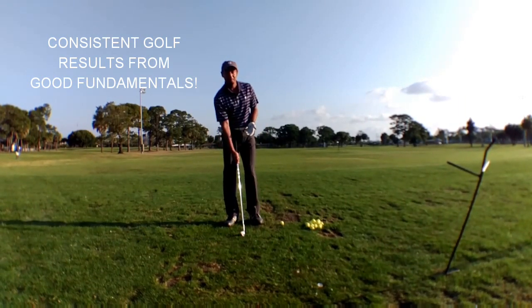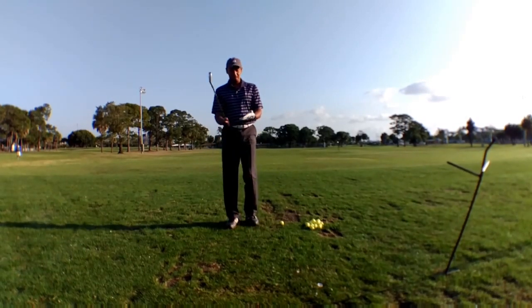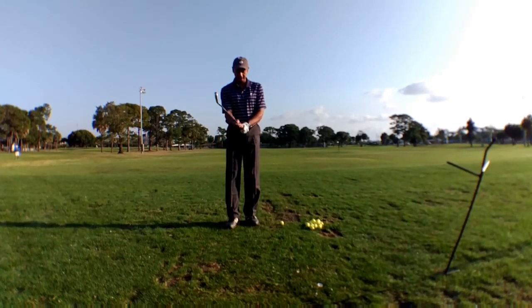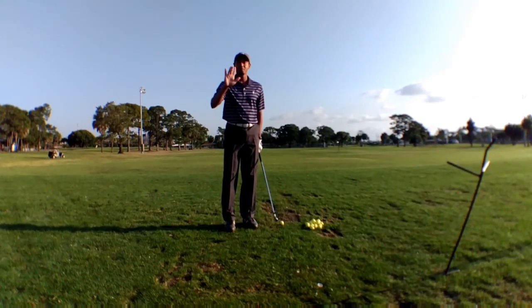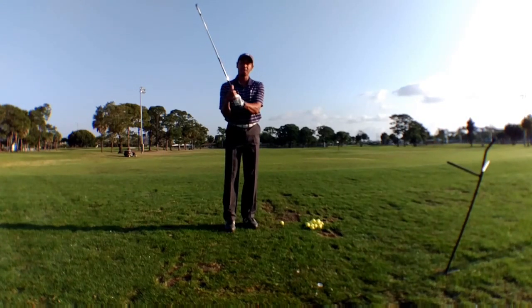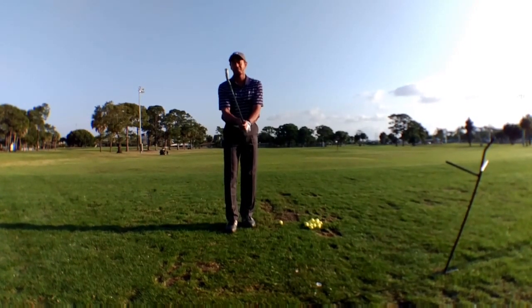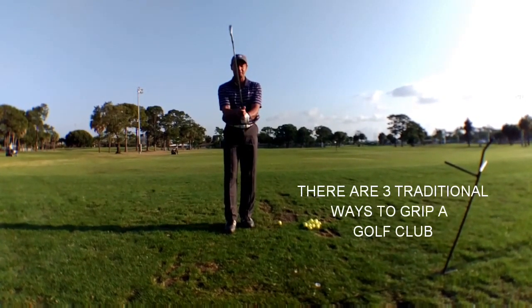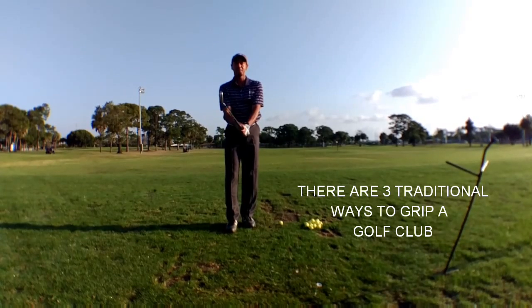Basics like the grip, your ball position, and your spine angle. I like to grip the club in the fingers of my left hand, keeping my left thumb slightly to the right side of the club. These two fingers on my right will do most of the work. I put them on the club with an overlap grip, and that's kind of the way I grip the club. Gripping is really a personal preference, but I try to make sure that I stick to this grip. It's the most comfortable for me.